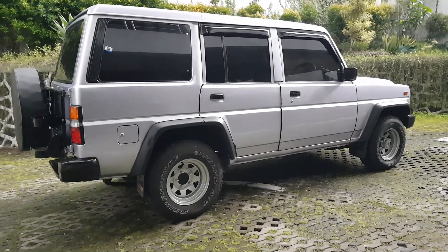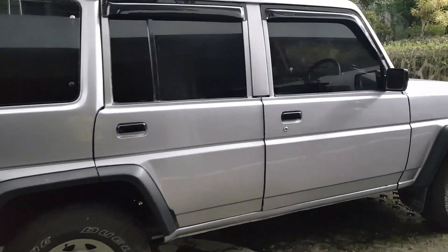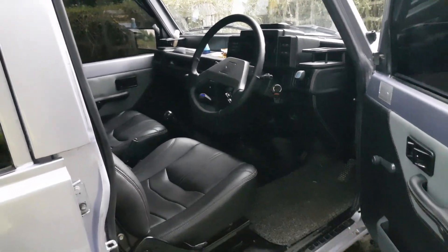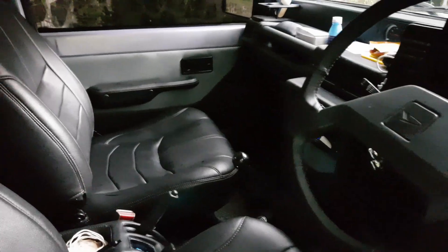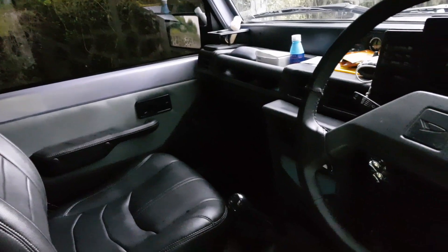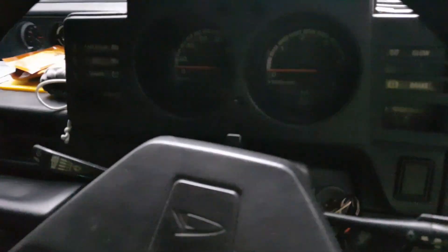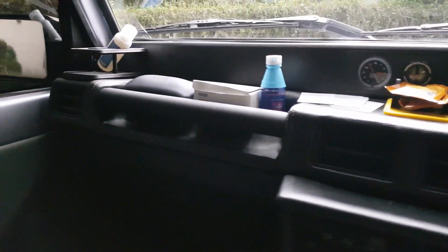Nah kalau yang ini joknya ada tiga baris, kita lihat dari yang depan dulu. Ini sudah di-retrim backlighting, tahun 2002, pajak di atas 1 juta. Ini bagian interiornya.